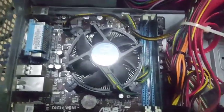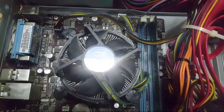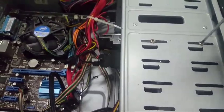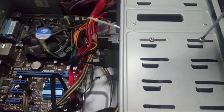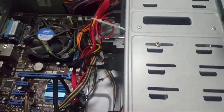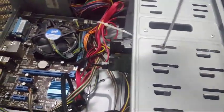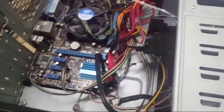Now the final test is the hard drive. I am going to turn on the motherboard with only the power connected. It's clear there is a fan running. Now, in the hard disk there is a short — if the hard disk has a short, it is a shorted board.